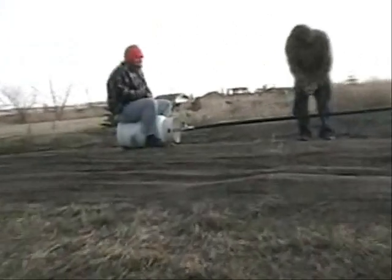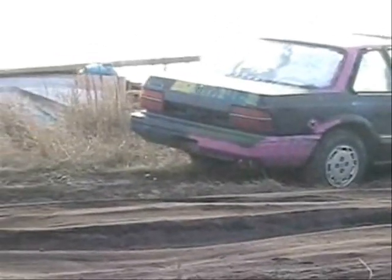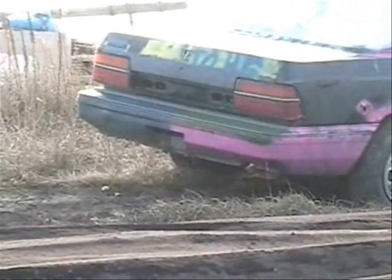Ride it like a horse — or a propane tank full of air. Either way, this thing works at 150 WFB.